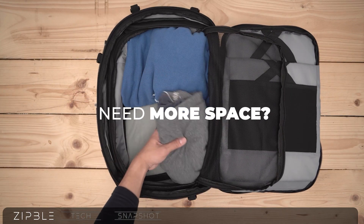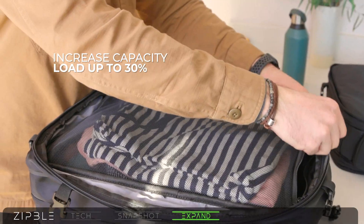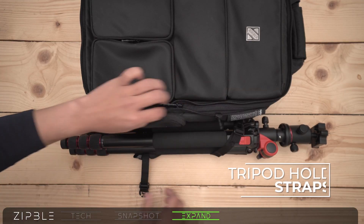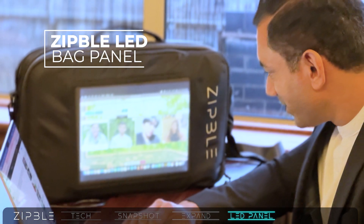Need to carry more items? Attach the EXPAND module and increase your carrying capacity by 30%, eliminating the need to carry an extra bag. The support snap buckles connected to the outer edge panel can be utilised as your handy tripod holder. Stretch your working space with the first ever LED bag panel to boost your productivity.